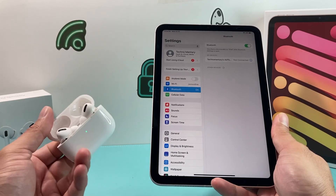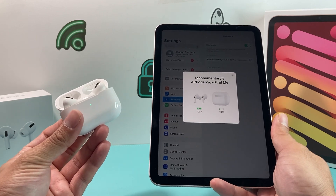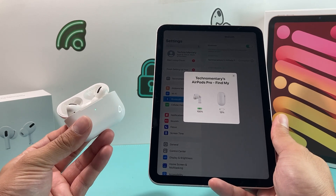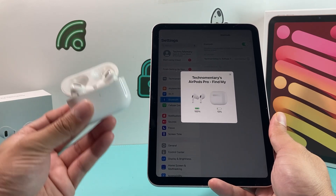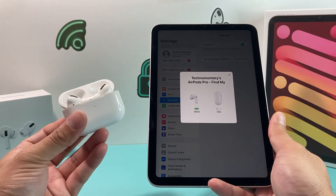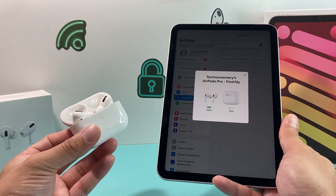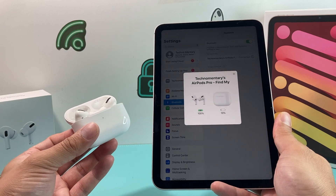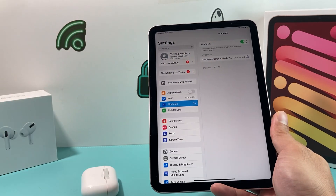Generally, it should be as simple as that in terms of connecting your AirPods, and I hope this video was helpful. If you need more help connecting or troubleshooting, I'll leave a link on how to reset the AirPods Pro and troubleshoot the iPad. I hope this video was helpful — if so, please hit the like and subscribe button. Thanks for watching, guys. See you next time.